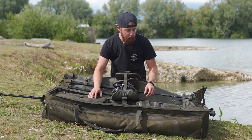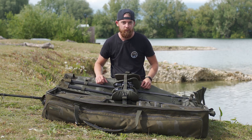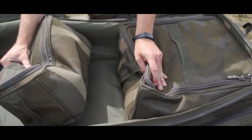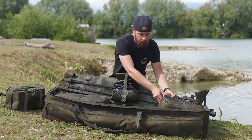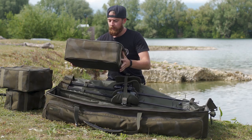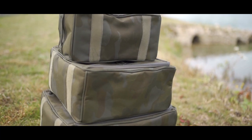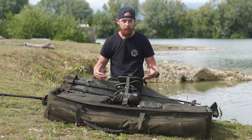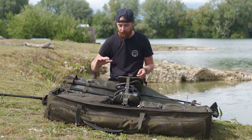These bags all have grab handles and they actually Velcro in place as well — similar to how the top of the transporter is designed. Nothing's going to be moving about, everything's going to keep its place. You've got three bags: a smaller bag which is ideal for tackle kit or something like that, and then two larger bags of slightly different sizes — a more square one and then a bigger rectangle one. They're quite deep bags so you've got loads of room for carrying everything. They simply just Velcro in place, nice and easy to take in and out, and they are the right height to just slide under your bed chair.